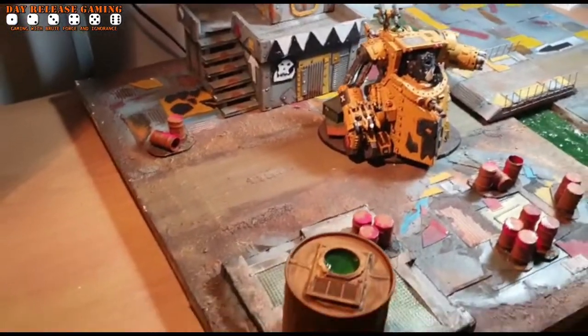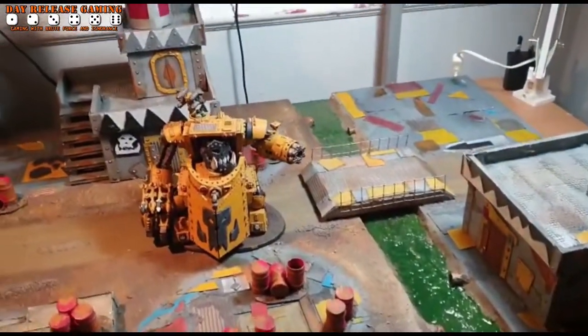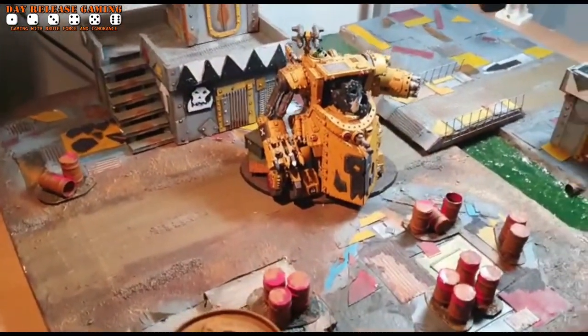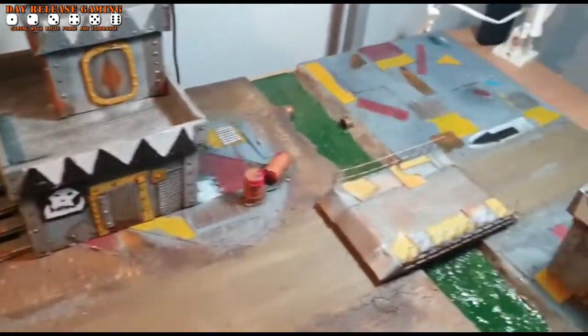Hi guys, welcome back to the DRG. This is almost like a vlog episode — I went away for a couple of days and came back to find that Daz has been creating. After messaging him asking what's all this, he said he'd made something so we could either play some Kill Team or he can photograph his orcs on it. It's a funky little thing.